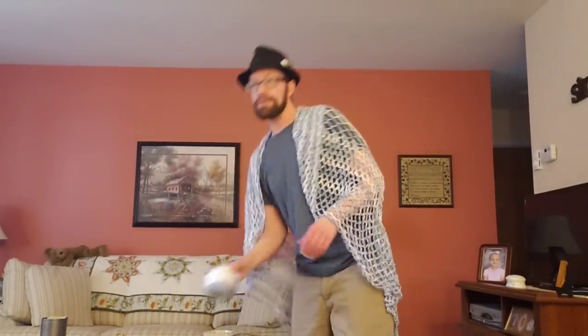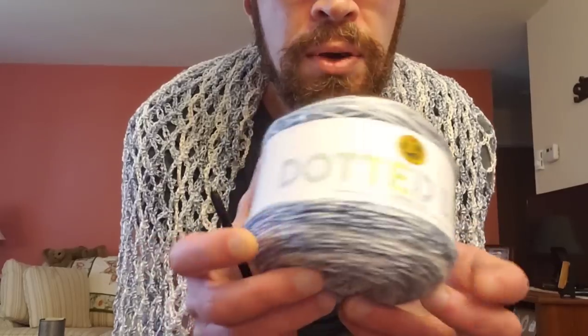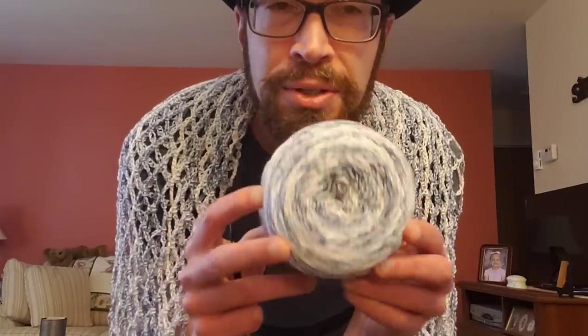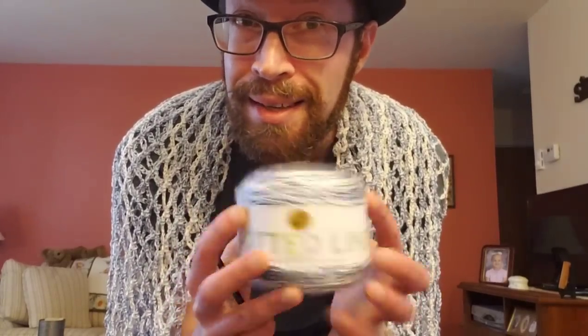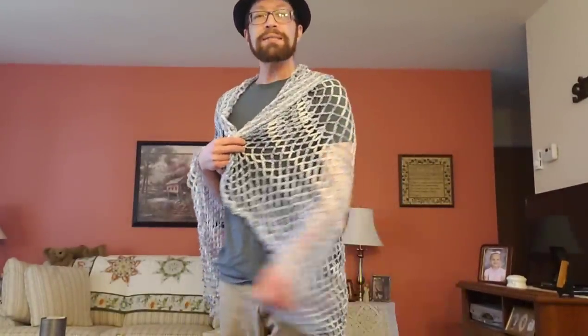I absolutely love how easy this piece is. This video is sponsored by Lion Brand — thank you very much for giving me this opportunity and for supplying the yarn. The yarn for this project is Dotted Line. I have a skein right here, and I did do an unboxing video and review for it. This is the colorway Blue Thunder. I needed about a skein and a half to two skeins for the entire project. It is perfect for warm weather — not so much a functional piece, more of a decorative piece.